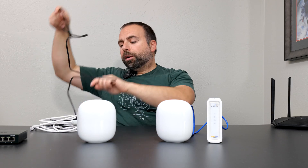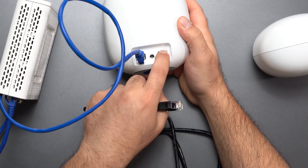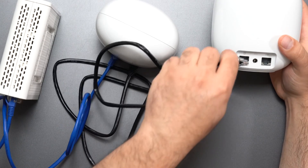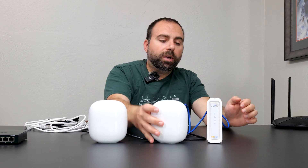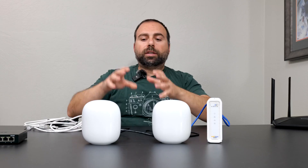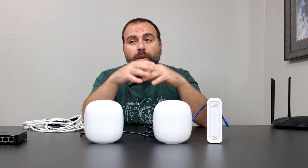Wired backhaul is when the units are connected via Ethernet to each other. The way you do that is you go from the arrow port (the left and right caret) on the primary unit, and connect that to the globe port on the secondary one. The globe port gives the device its internet connection. So the flow is: modem to globe on the primary, then arrows to globe on the secondary. The globe port tells the secondary unit where its internet is coming from — pay attention to that.